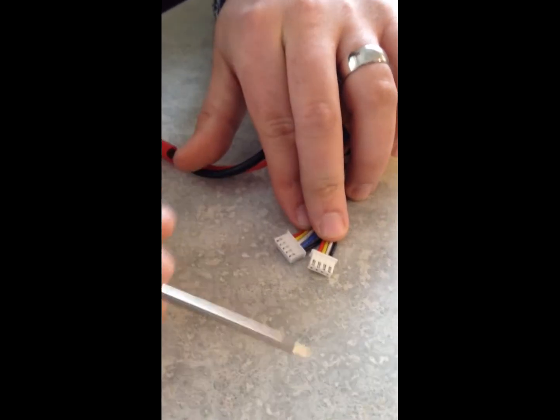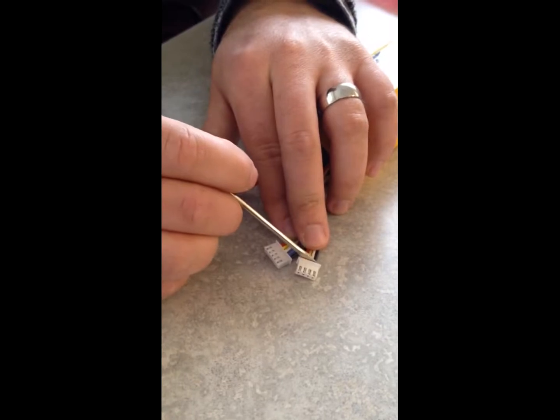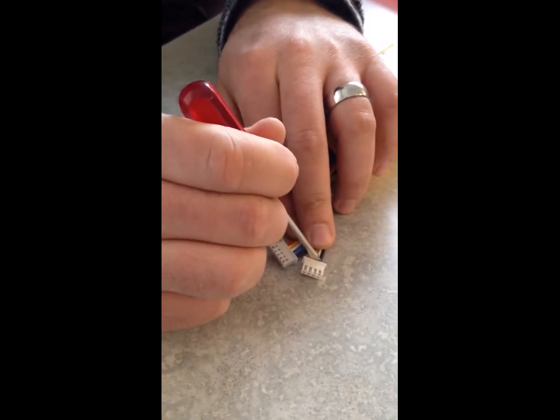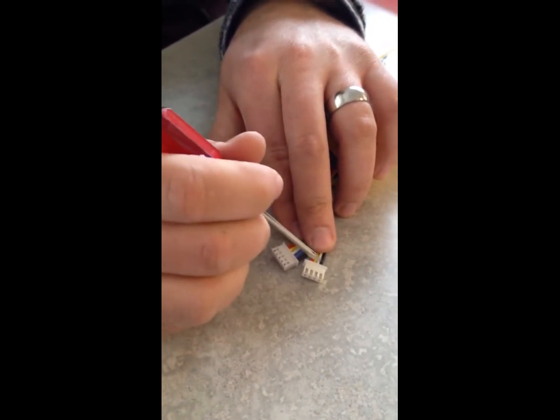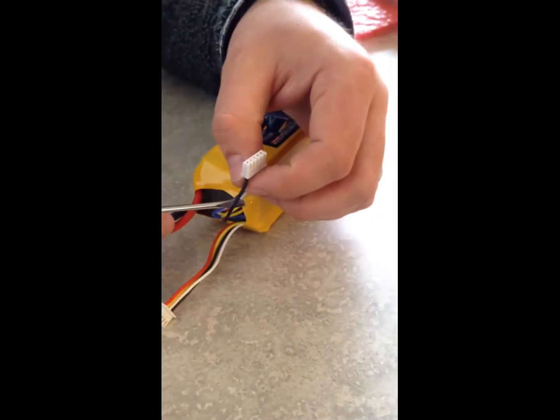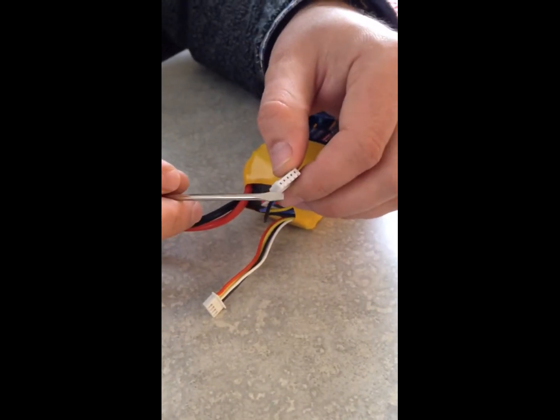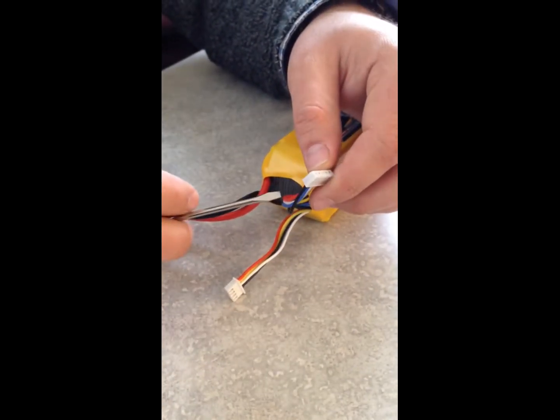For the charger, what we really need is a black ground followed by all the cells in order for the series. So what we're going to do is remove this ground here — that's actually not needed — and then shift these wires over so that they fit into our balancing port.